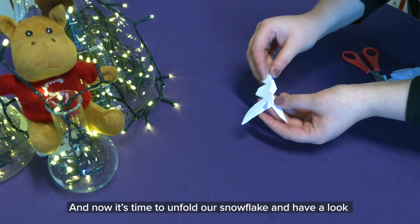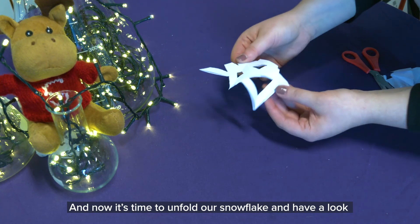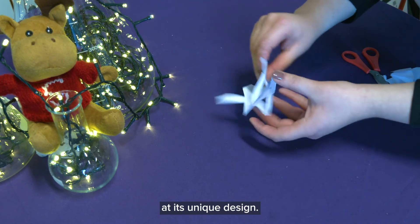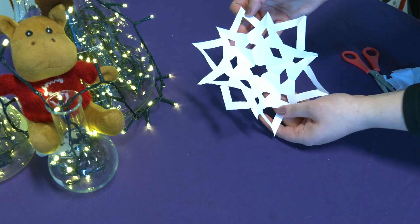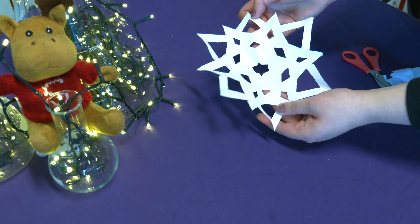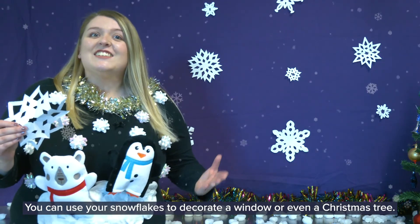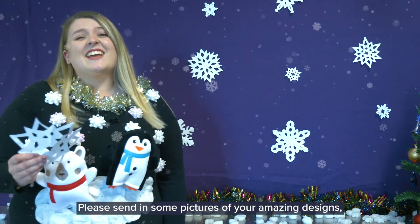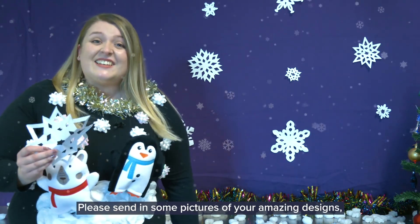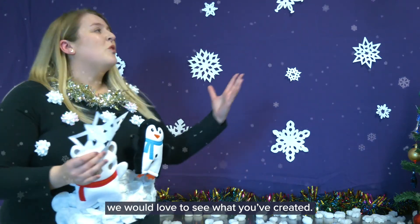Now it's time to unfold our snowflake and have a look at its unique design. You can use your snowflakes to decorate a window or even a Christmas tree. Please send in some pictures of your amazing designs — we would love to see what you've created.